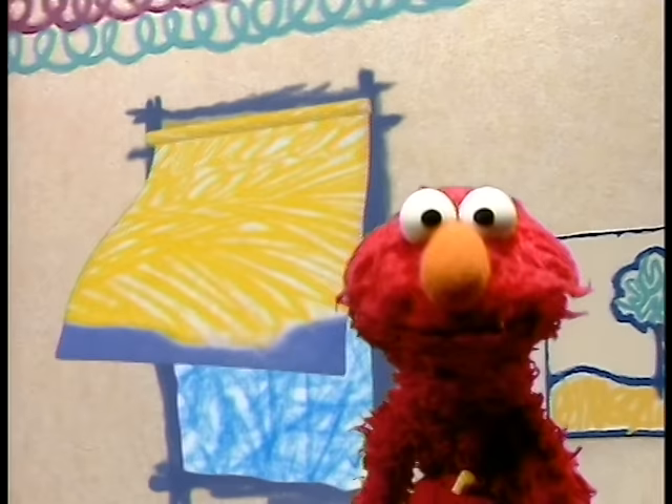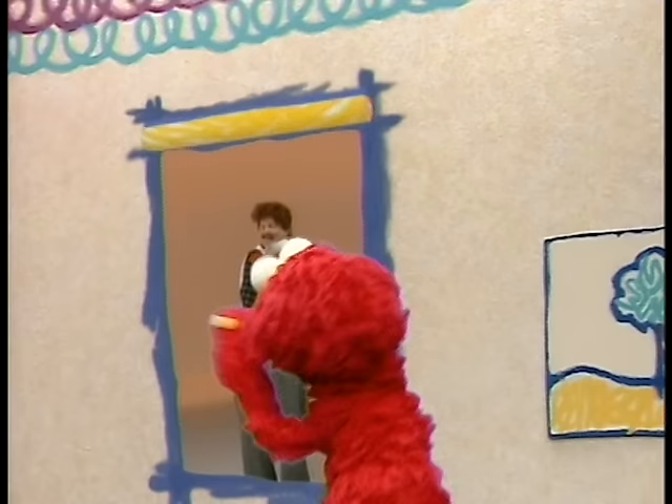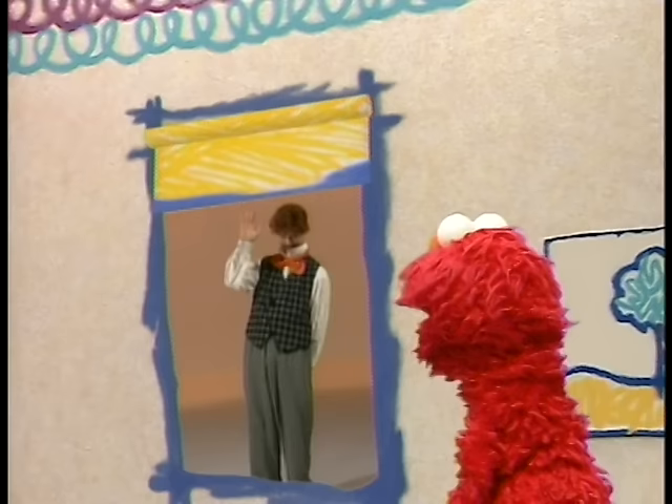Come on! Hi, Mr. Noodle! How do you draw? Go ahead, show us how you draw! No, no, no! You need a crayon to draw, Mr. Noodle! A pen, crayon, or pencil!